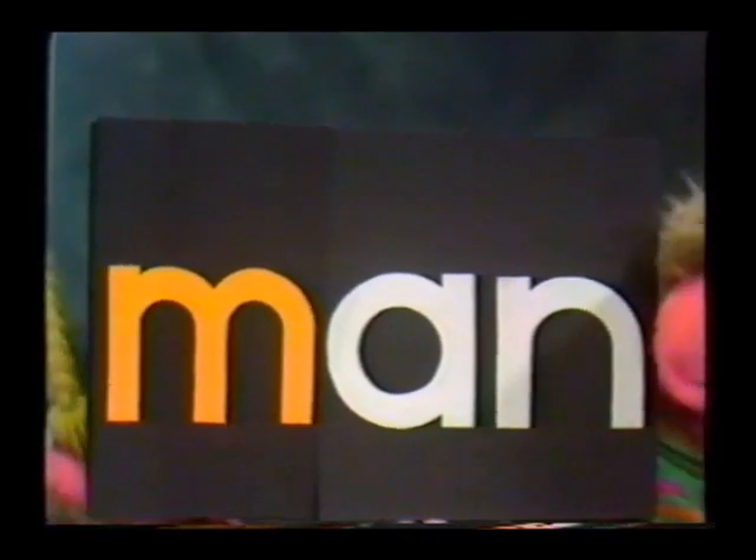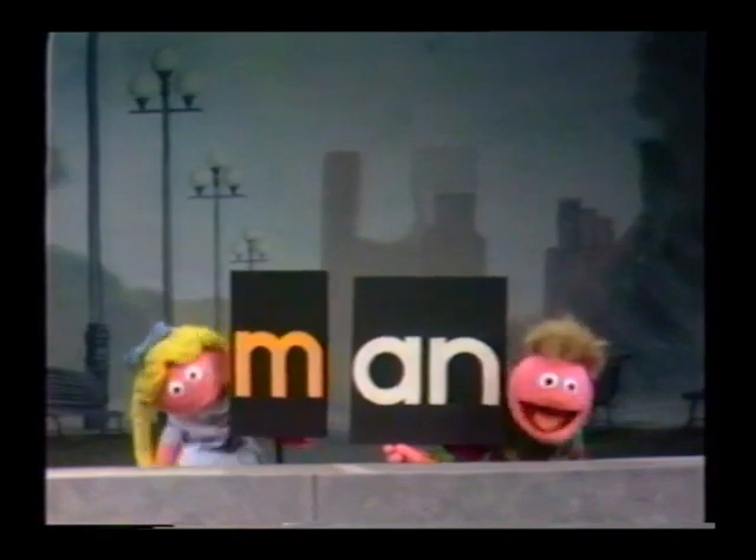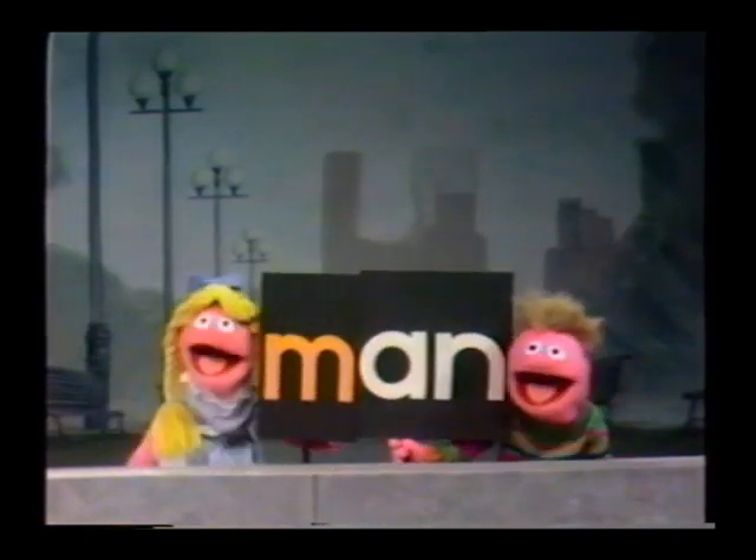That's Man, M-A-N, Man. You take an M, that's M, and an A, N, and an. You put them all together and they spell Man.